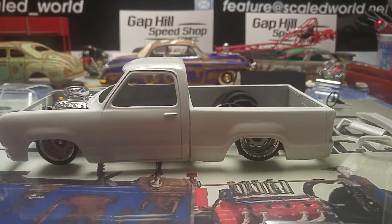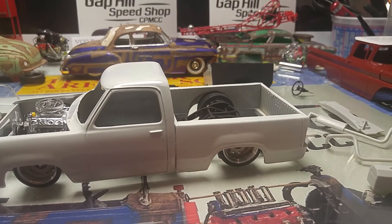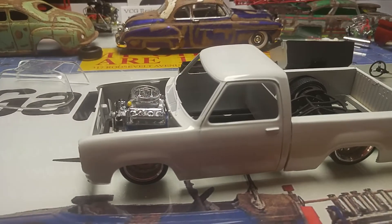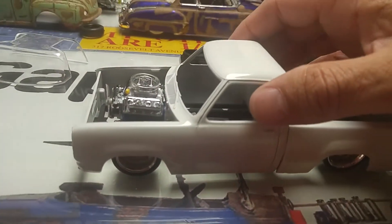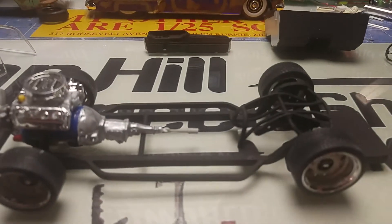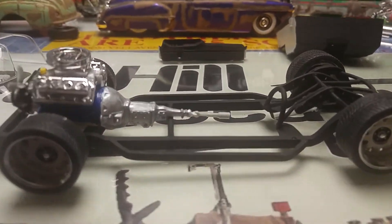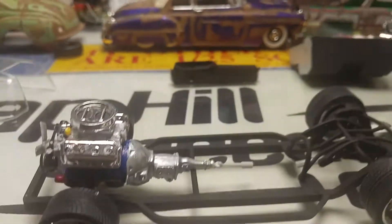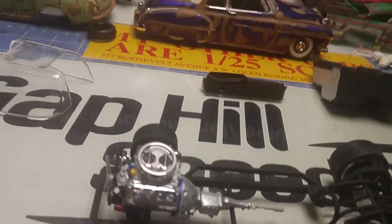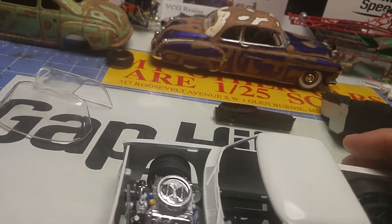This is what I'm working on — a '78 Dodge. First car that I painted white gloss; I still have to polish it. It's gonna have a 426 Hemi in it. I made the frame for this and it's sitting on a set of Zimmerman Dodge wheels.